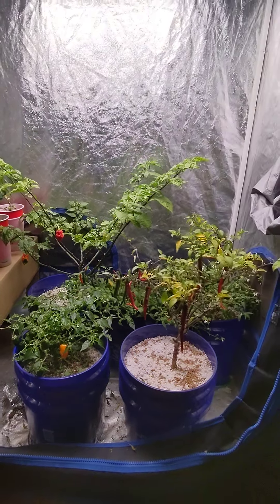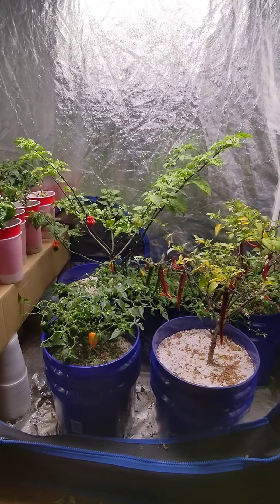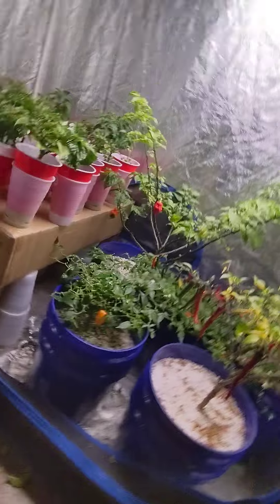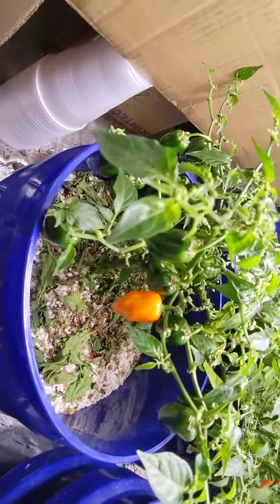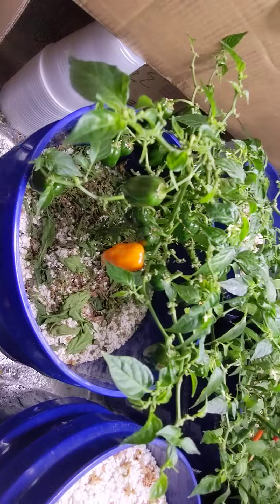Hey guys, just want to give you a super quick update on how my indoor pepper garden is going. A lot of habaneros there.